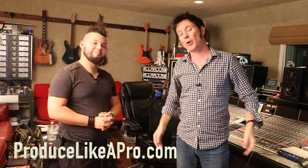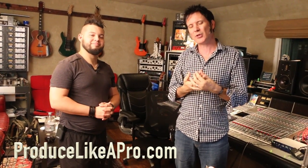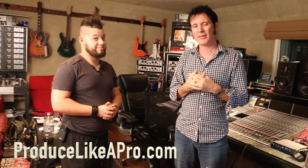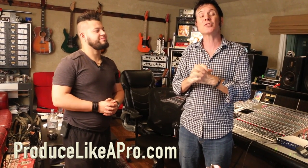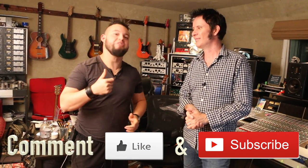Thank you ever so much for watching. We're going to do a bunch of these - it gives a better idea of what it's like to mentor and to be mentored, because a lot of guys and girls go to studios and don't know what to expect. Please go to Produce Like a Pro, sign up for the email list, and try out the 14-day free trial of the Academy - there's loads of people helping each other out in there. Thank you ever so much for watching and have a marvelous time recording and mixing. If you liked the video, don't forget to comment and give us a like. Gracias.